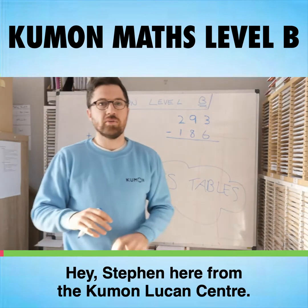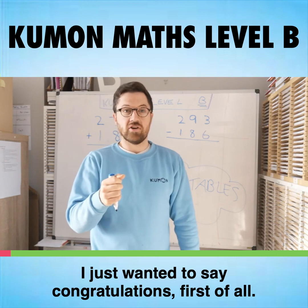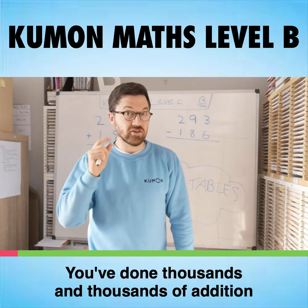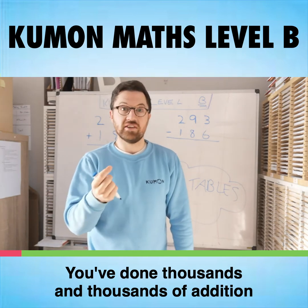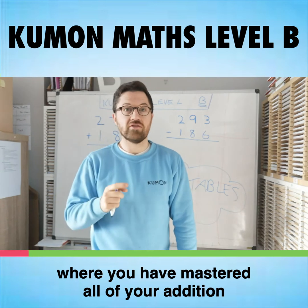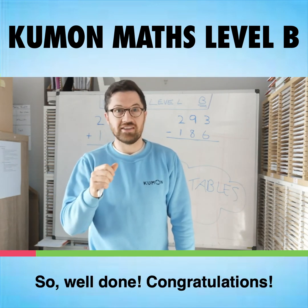Hey, Stephen here from the Kumon Lukin Center. I just want to say congratulations. First of all, you've passed Level A in Kumon. Level A is hard work. You've done thousands and thousands of addition and subtraction questions to the point now where you have mastered all of your addition and subtraction number bonds. So well done, congratulations.